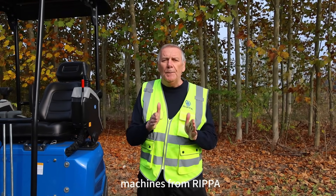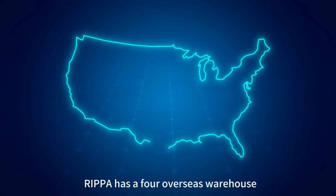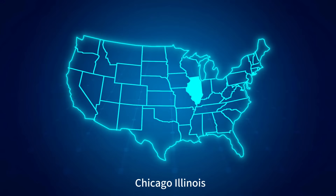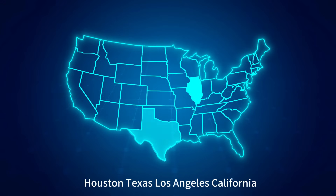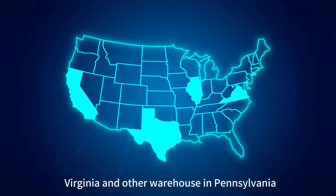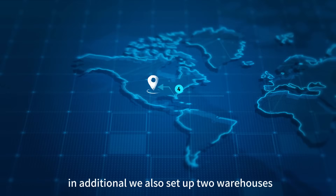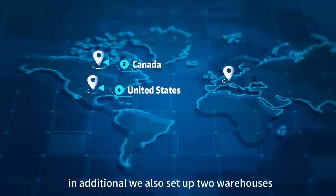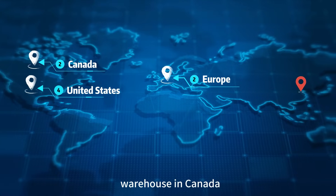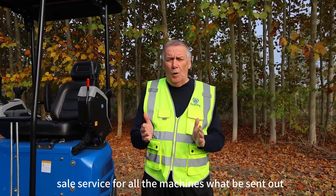RIPA now has four overseas warehouses in the United States: Chicago Illinois, Houston Texas, Los Angeles California, Culpeper Virginia, and another warehouse in Pennsylvania which is still under negotiation. In addition, we also set up two overseas warehouses in Canada and an overseas warehouse in Europe. RIPA has a well-organized after-sales service for all the machines sent out from this company.